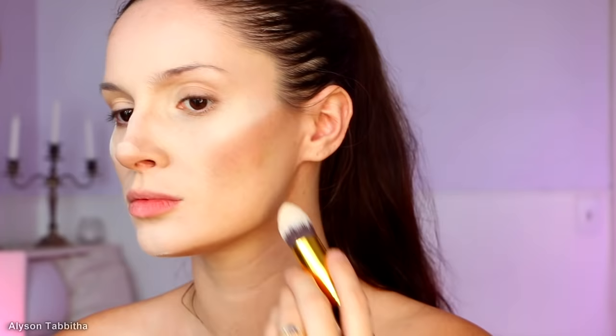Next, I take light powders and highlight areas like the tip of my nose, down the center of my nose, the top of my cheekbones, above my lips, around my chin, in my jawline, and on my brow bone, as well as under my eyes.